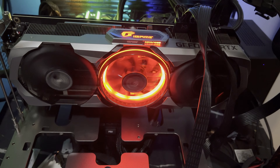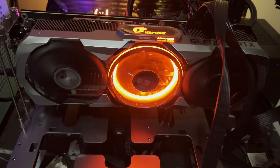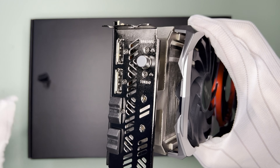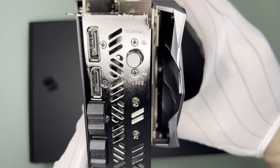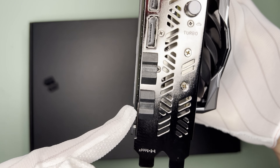The middle fan ring actually lights up, which is pretty cool. However, I find the middle fan's behavior to be a bit peculiar — I think it's stopping intermittently. It has covers for the PCIe connector and the output ports. As for dimensions, it is 316mm by 131mm, and it is a three-slot GPU.